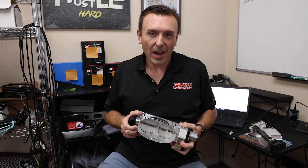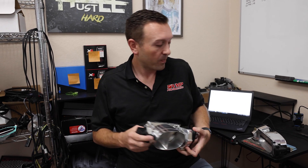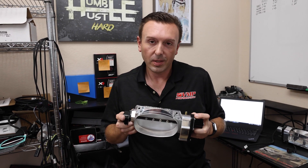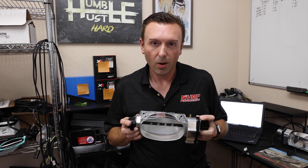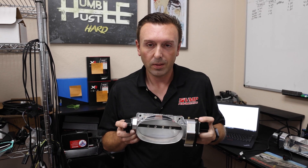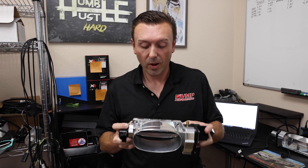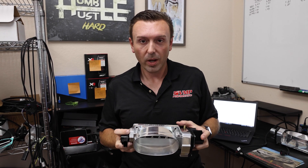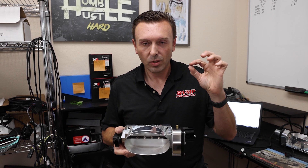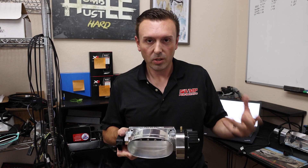Everybody wants to make max power these days, so they often stray away from the old standby of the TwinJet and go to a mono blade throttle body. We make these for a reason — they make really good power. All of the seven-second TVS cars run these; all of the high-horsepower GT500 stick shift cars run these. It's a great throttle body: 16.3 square inches of surface area. I actually designed this to be just a smidge smaller than the KB 168 to be easier on the electronics, easier on tuning, and easier on idle.